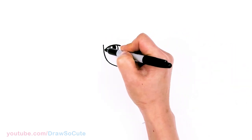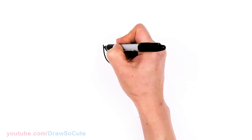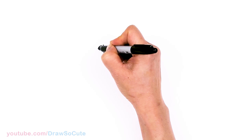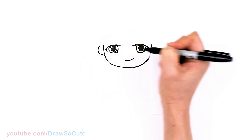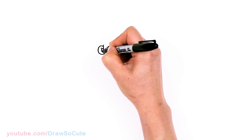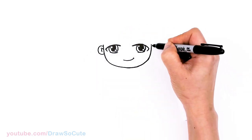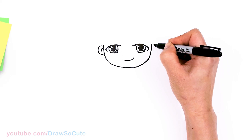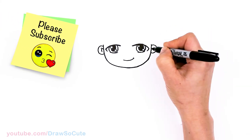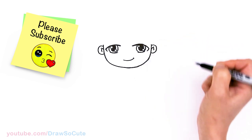Let's come back in this area and draw his ears. Kind of like where his eyes are, I'll come about right here and pop out a curve for the ear, then come in for some details — two curves. Let's do the same thing on the other side, where the eyes are, and same thing — two curves.